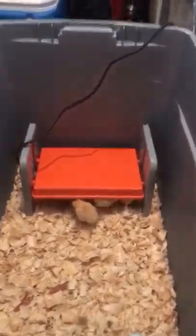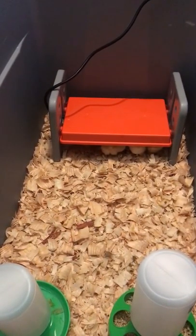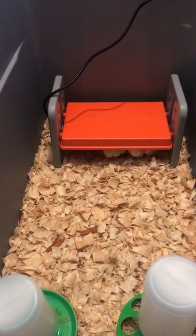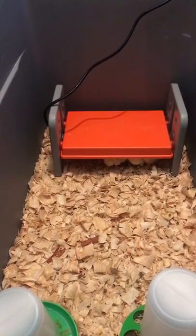The fire hazard risk with heat lamps was one thing I wanted to avoid, especially since my daughter comes out here and does her duties with the chicks. Safety was one of my biggest concerns. Like I said, the chicks love it and we don't have any issues.